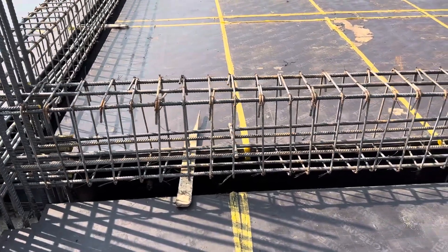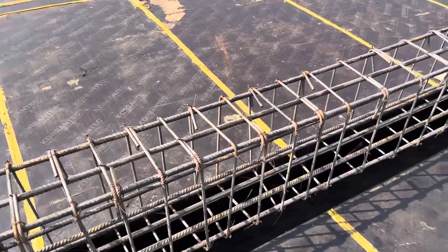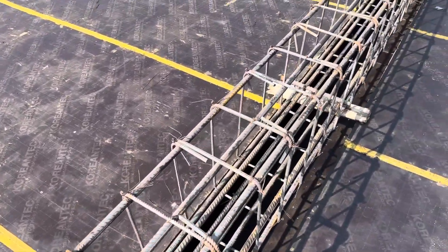This was a short video to guide you for steel reinforcement details. Thanks for watching, see you in the next video. Goodbye.